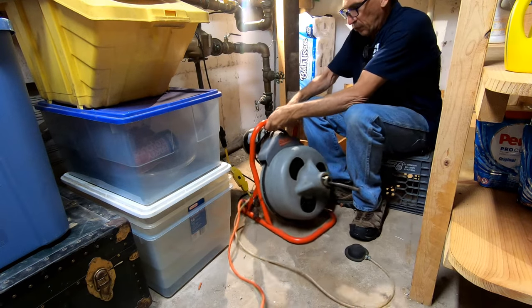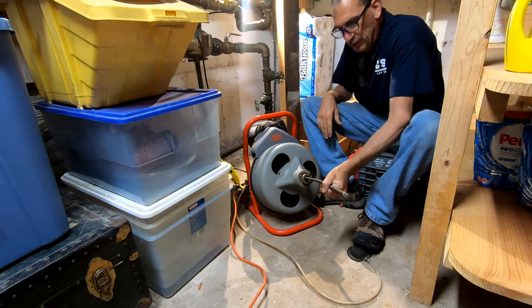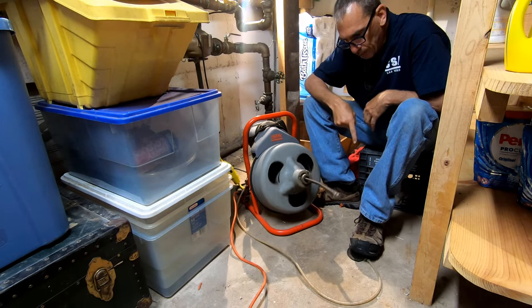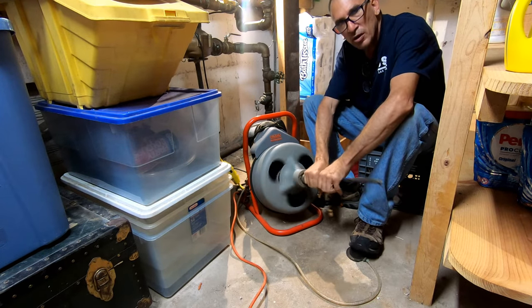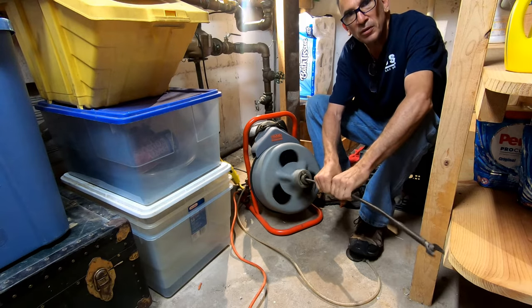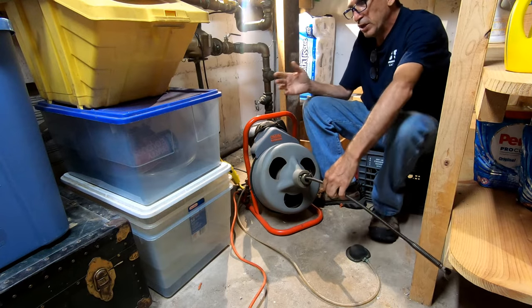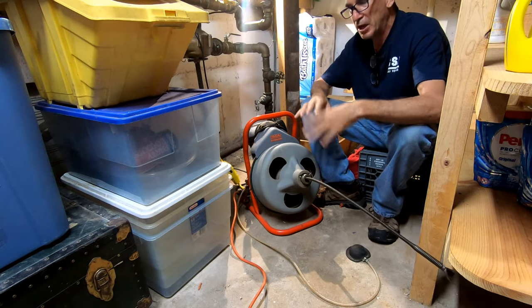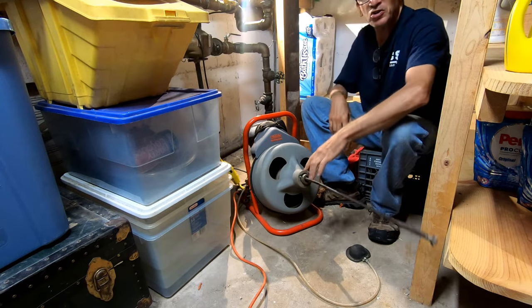This is how we're going to operate the machine. You're going to pull out the snake — it's in forward mode. You're going to press on the foot pedal, loosely grab it, pull out a foot, then pull out another foot, and just repeat that throughout the whole pipe. When you come back in, you can simply pull it back and that will clear your clog.